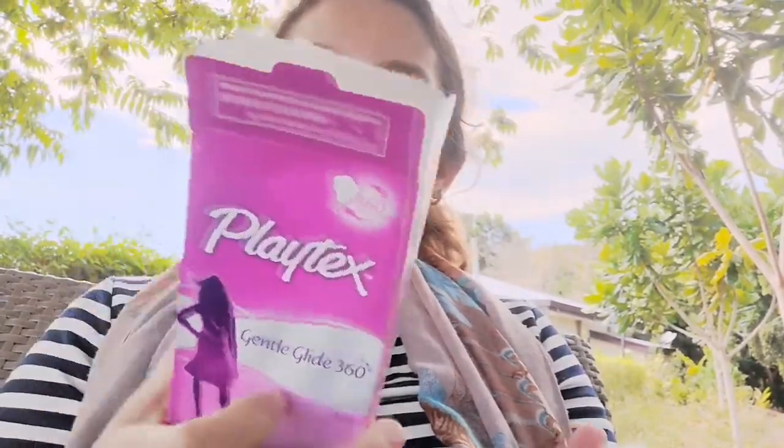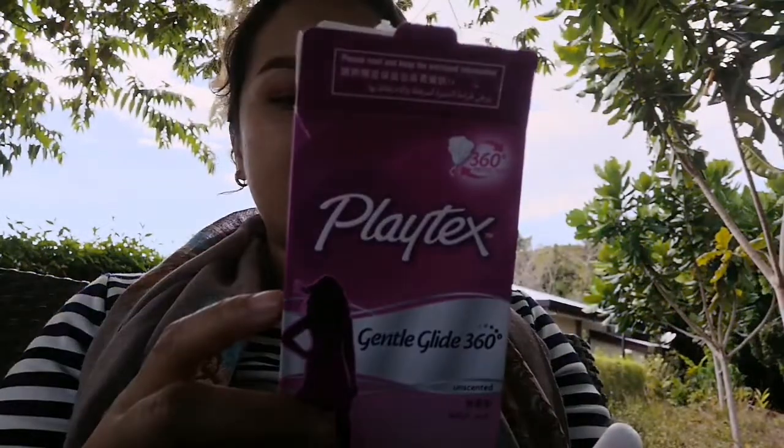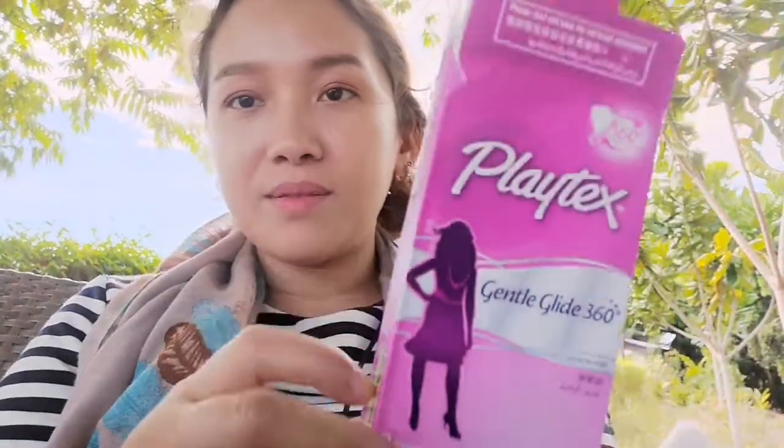So if ever you plan to go swimming and you have your menstruation, whether it be the first day or the last day, it doesn't matter — feel free to buy tampons. It's actually hard to find tampons here in the Philippines; they're not in all grocery stores. You can find them at Watson's or Save More. That's where I first bought Playtex, and the second time I bought it was here in Bohol at Watson's — it's 159 pesos here.